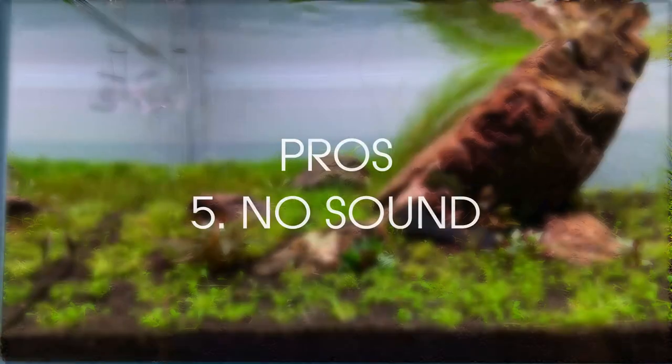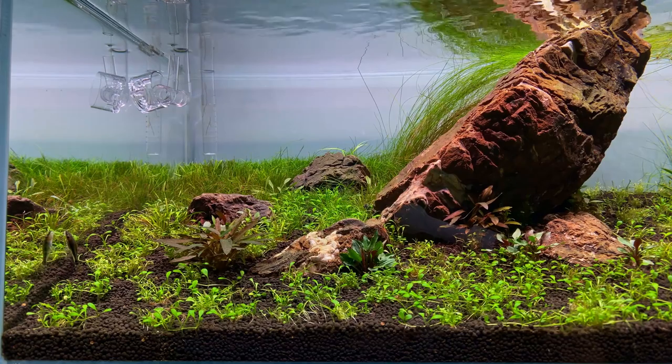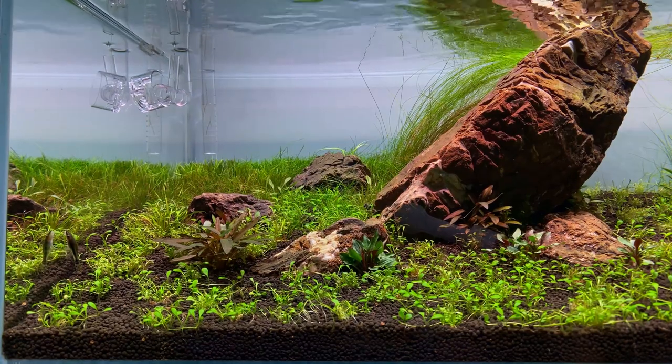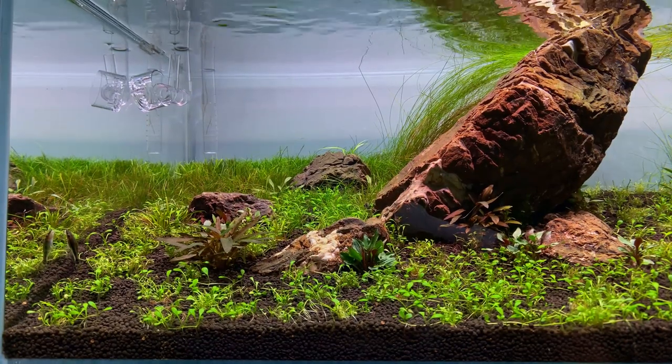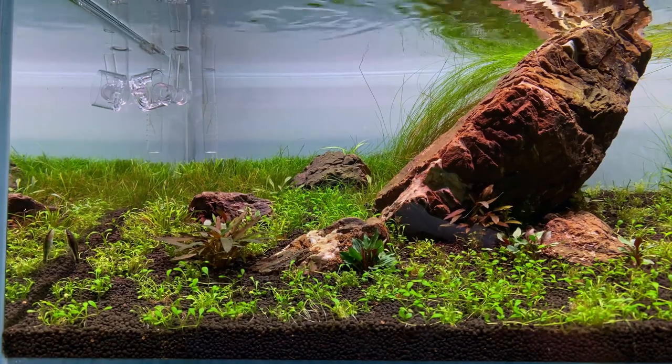Pro 5: It's quiet. With a regular in-tank diffuser, you have CO2 bubbles that are being pushed through a very fine membrane. This sometimes creates a very high pitched sound, almost like a whistle. The CO2 reactor on the other hand is completely quiet.